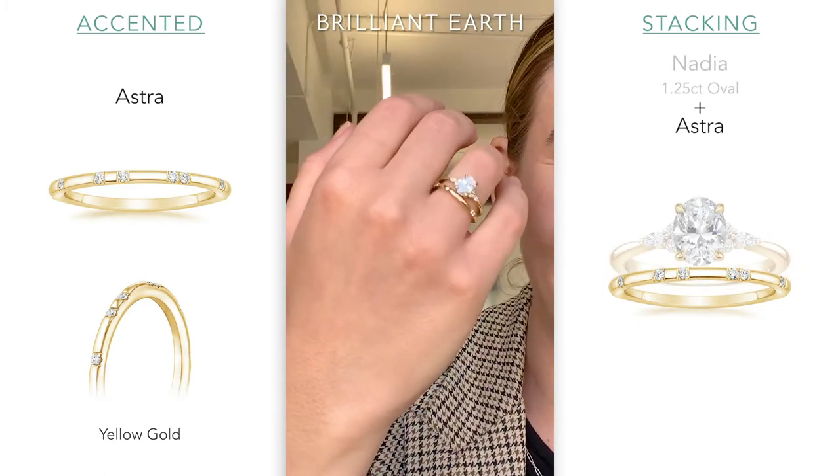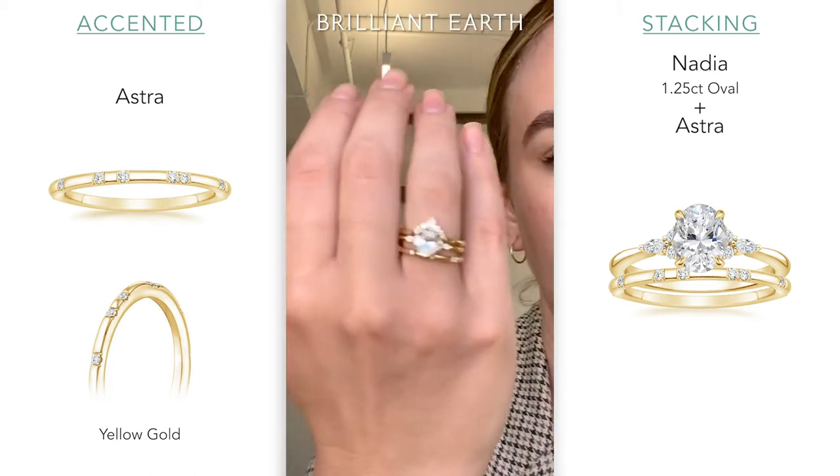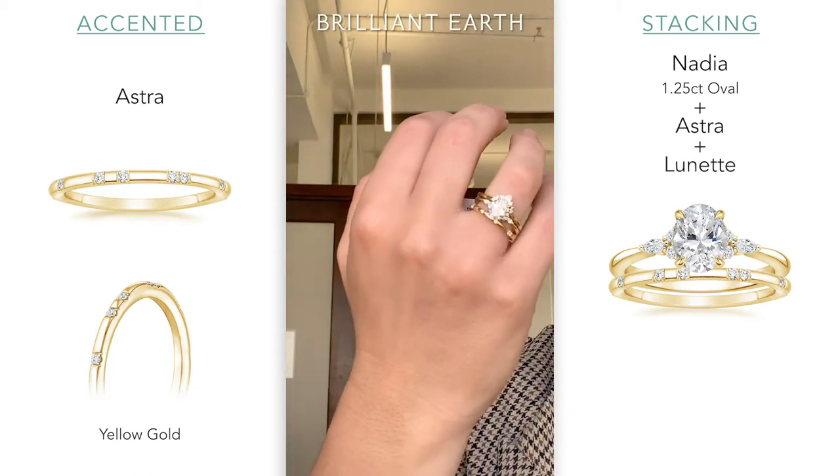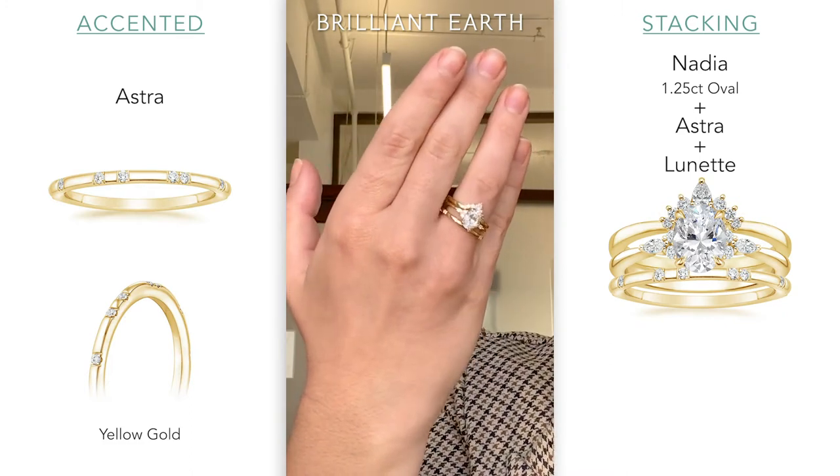Here's the Nadia with a 1.25-carat oval. If you want to do something like the Crescent with it — wow, that looks really good. It fits beautifully.